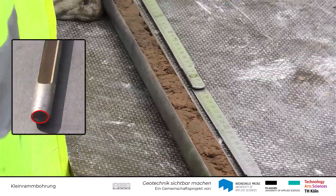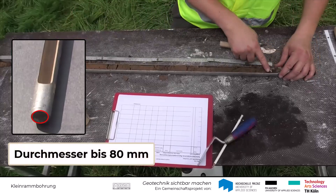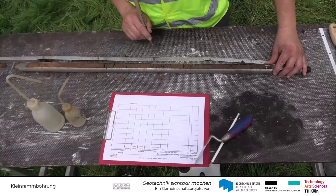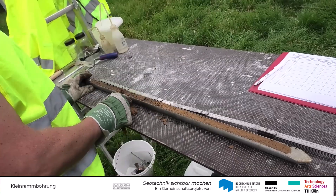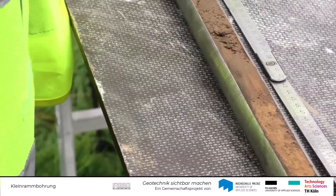Der Durchmesser der Kleinrammbohrung ist auf 80 mm begrenzt. Daher muss darauf geachtet werden, dass die gewonnene Probenmasse für die geplanten Laborversuche ausreichend ist. Zudem muss beachtet werden, dass die Qualität der Proben nicht so hoch ist wie bei Verfahren mit größeren Bohrlochdurchmessern.